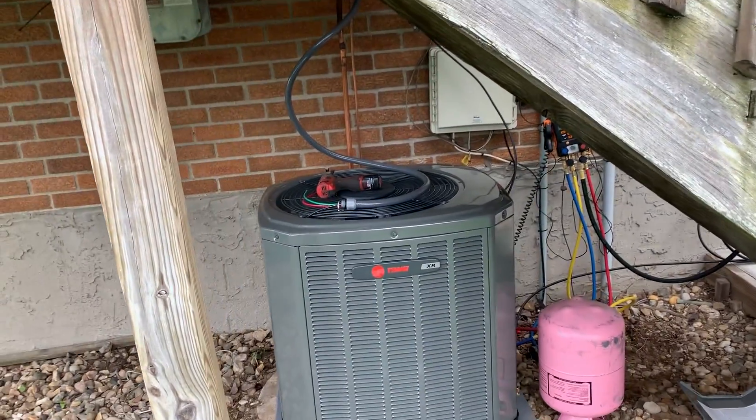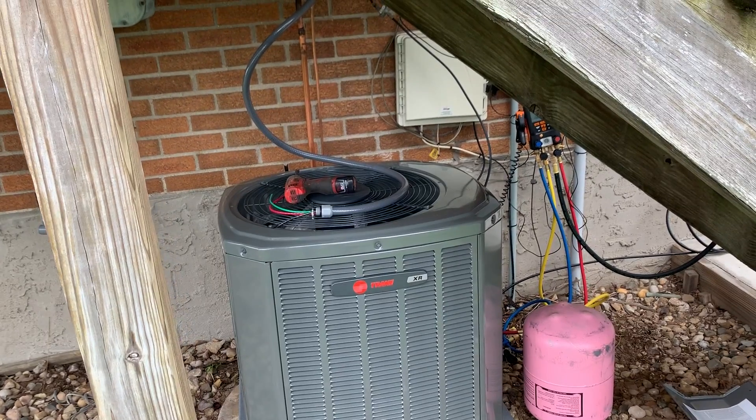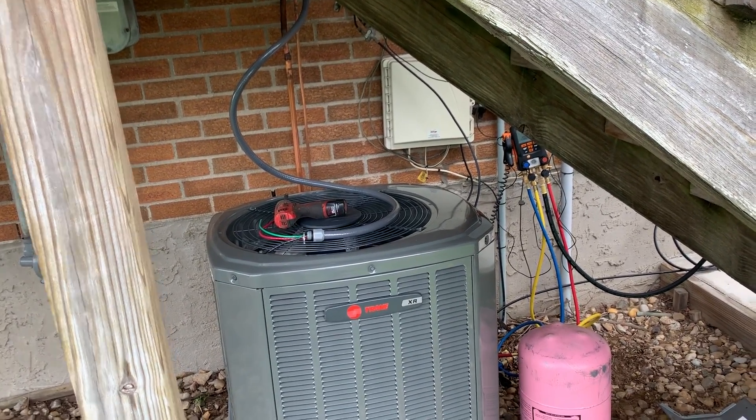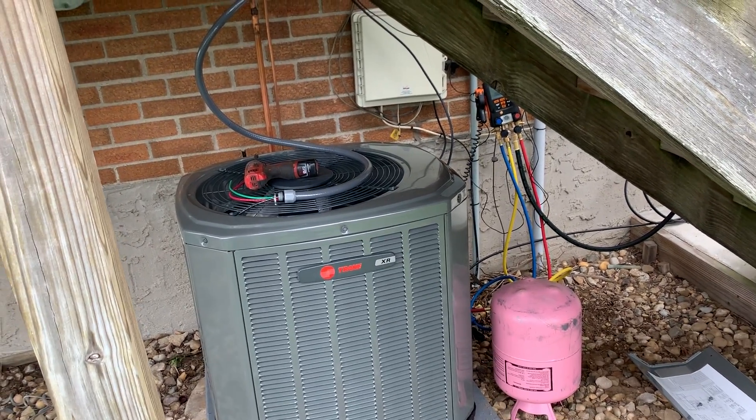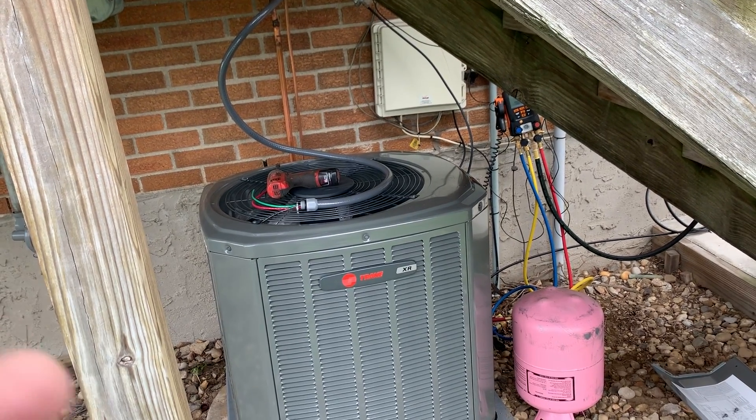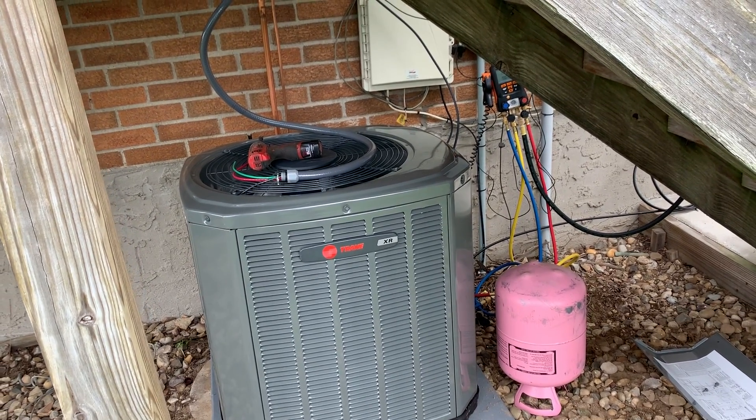The purpose of this video is to show you how to pull a vacuum on a system and then charge. I'm going to try to do this in two steps in one video, but if not, I'll just show you how to pull a vacuum and take it from there.